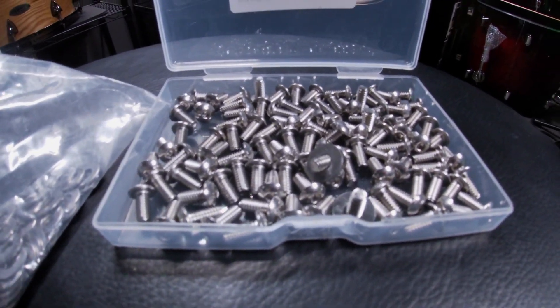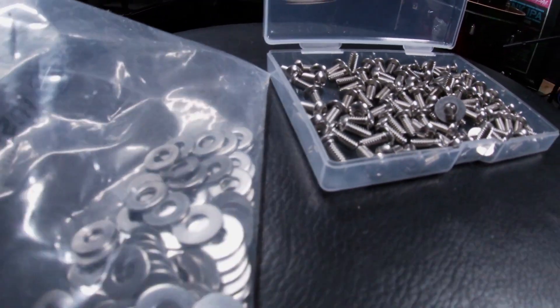Welcome back and jumping straight into part 4. Today we're going to upgrade some hardware amongst other things.